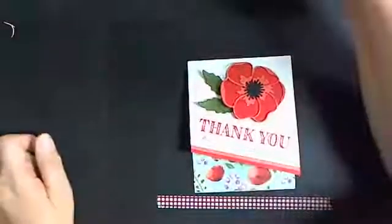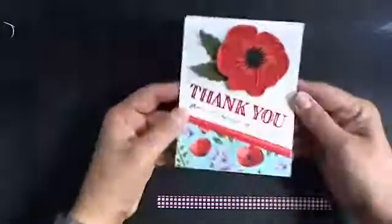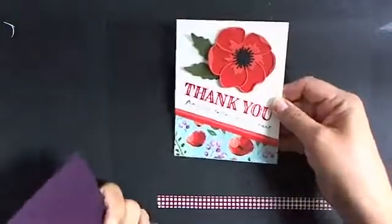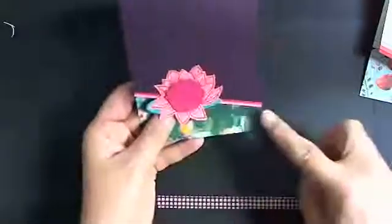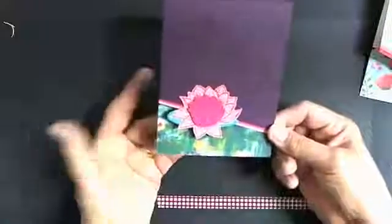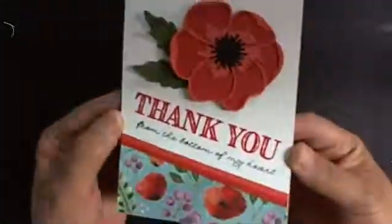I'm going to do a really quick live video. This is a card that I received in a swap and I liked the layout, so I kept it aside because I wanted to recreate it and show you how I made it. This is the card I'm going to show you.